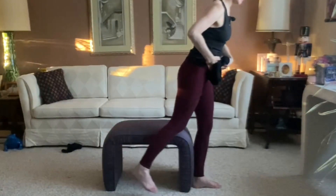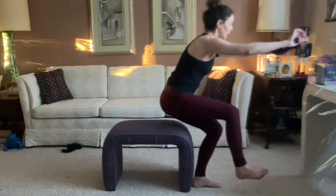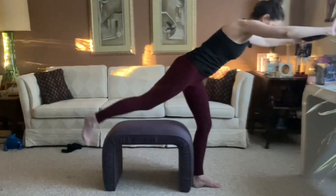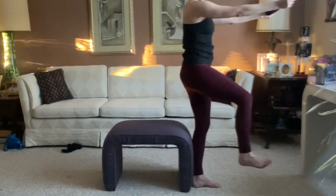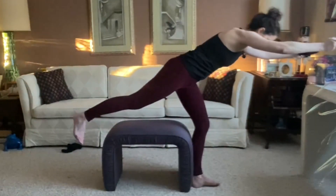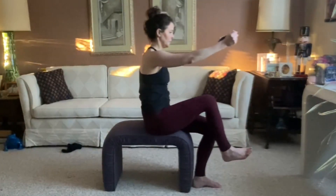Relax the shoulders down and away from the ears. Make sure it doesn't start to look like a hunchback on your hinge. With this voiceover, I might be saying tons of things — just keep it stable and have fun with it. Relax the shoulders back and down. I am seeing my shoulders kind of hike up a little bit, but that is probably because I'm tight, and sit-to-stands are hard for me.